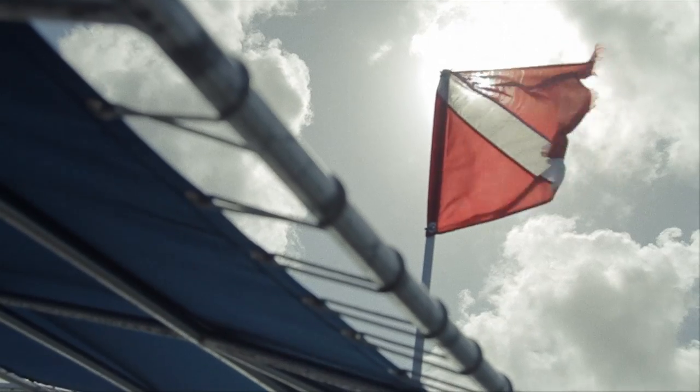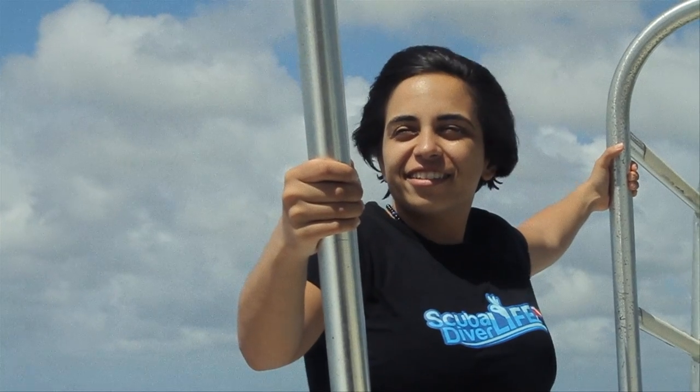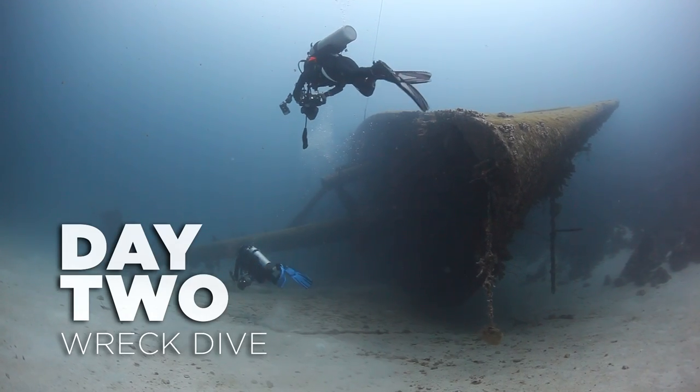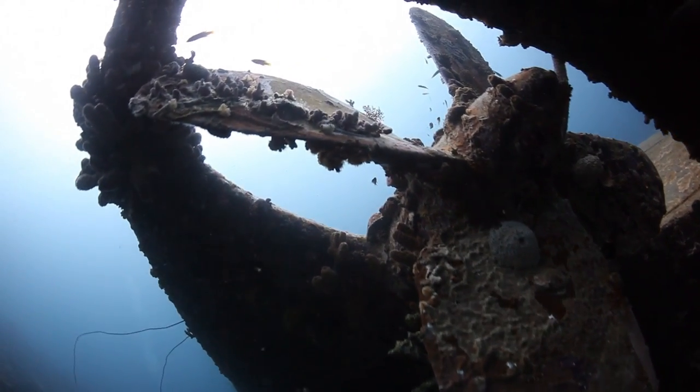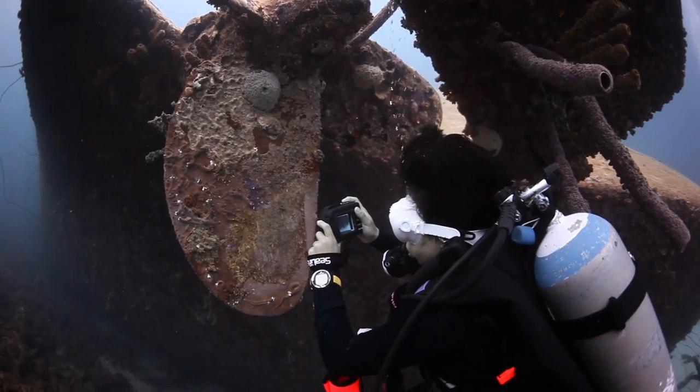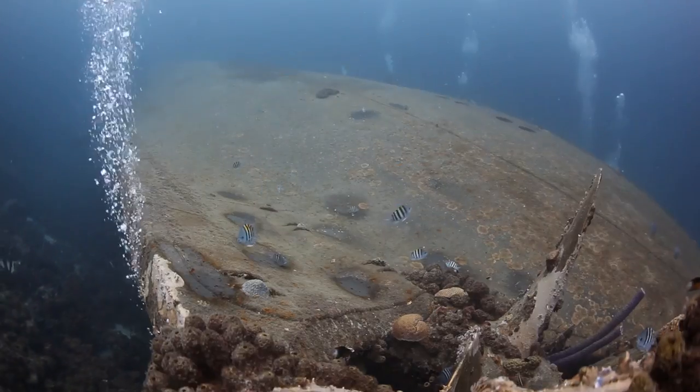On our second day of diving we went wreck diving. The wreck sits at around 100 feet and the SeaLife cameras did an awesome job of capturing the environment. Because I'm just getting into underwater photography, it was nice to have a compact setup that made it easy to use in dynamic situations like a wreck.